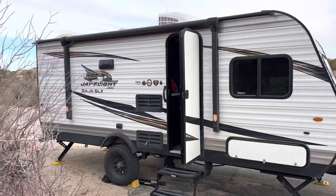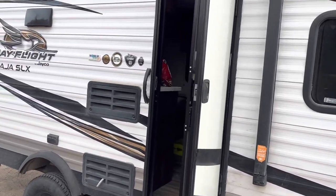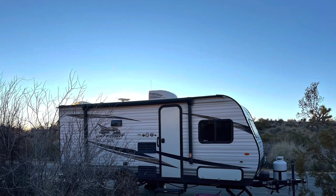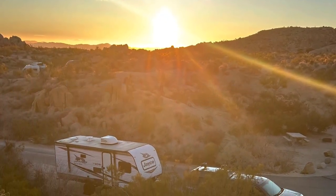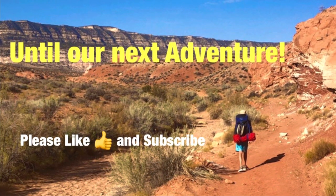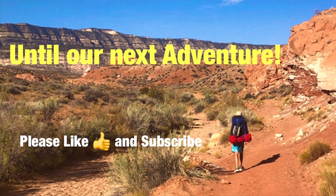Hopefully that review was beneficial in helping you decide whether or not to buy a little rig like this. I've had great success with it — other than the cheap plastic parts that sometimes break, as you noticed, and the axle. Those plastic parts are fairly easy to replace — no big deal. My channel is devoted to adventure, mostly camping, backpacking, and exploring. If you're interested in that type of content, please consider liking and subscribing. Thanks for watching, until our next adventure.